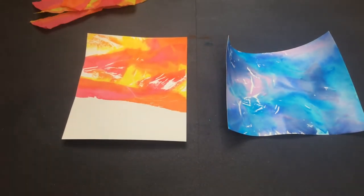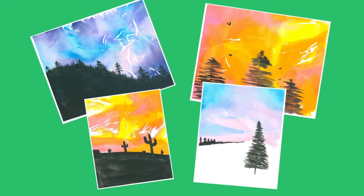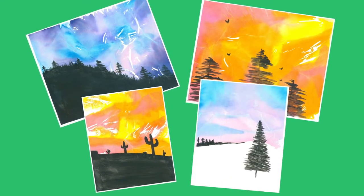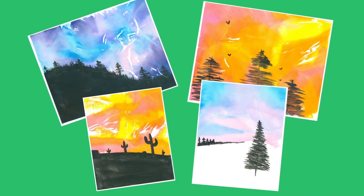When it's dry you can remove the tissue paper and discard it, and you're ready to start painting! You can paint whatever kind of scene you'd like. If you want to follow the style of the inspiration paintings included in the kit, the rest of this video will show you how to paint each one.